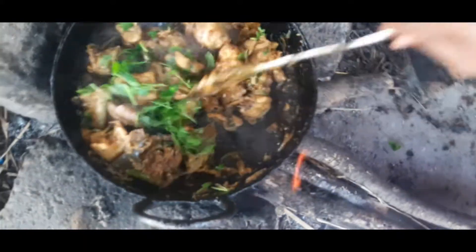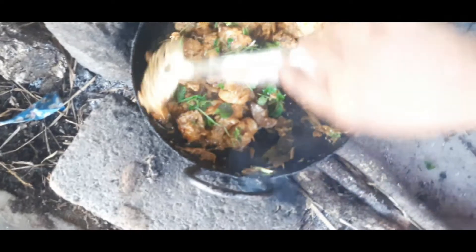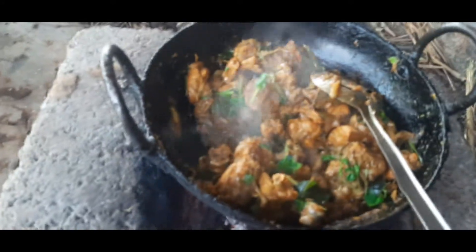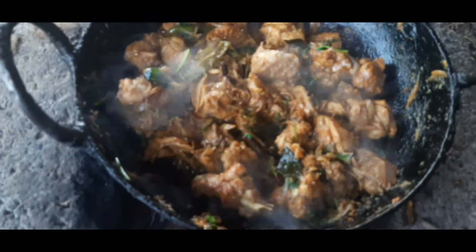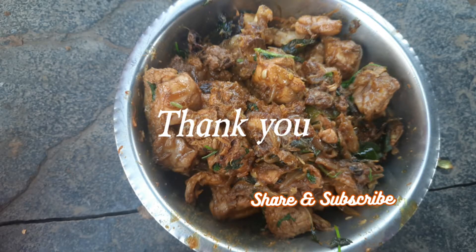Spicy and tasty village style chicken fry is ready. I hope you all like this video. Thank you for watching. If you are not subscribed, please subscribe for more videos. Have a great day!